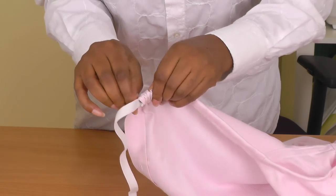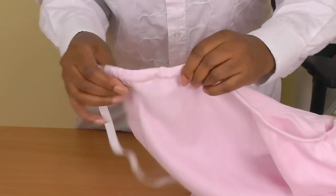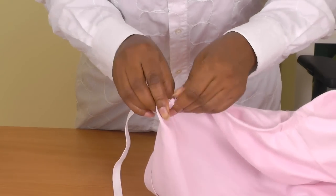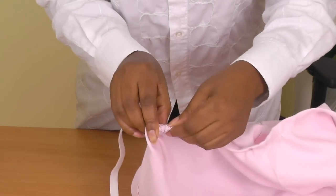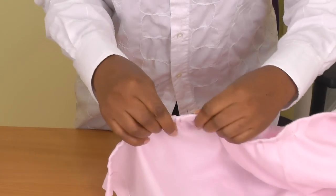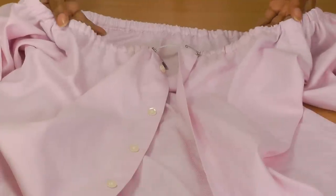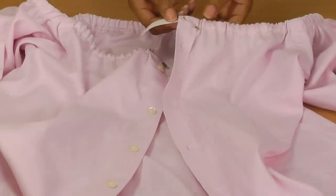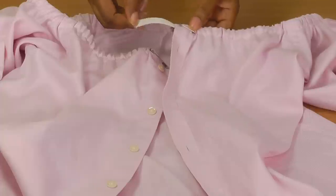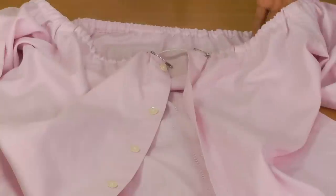Get your elastic and your safety pin. Insert the pin into the elastic and close it. Then insert it into the shirt and just pull as you go along all the way to the other end. I've tried it on and made a slight adjustment to the elastic — just wanted to make sure it feels comfortable, and that's what you should do anyway.